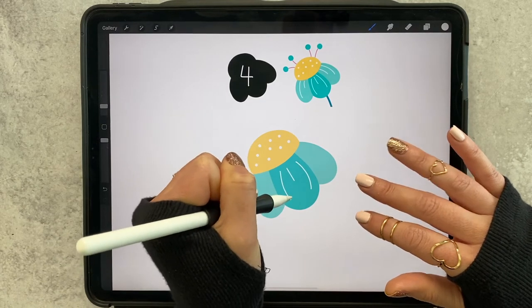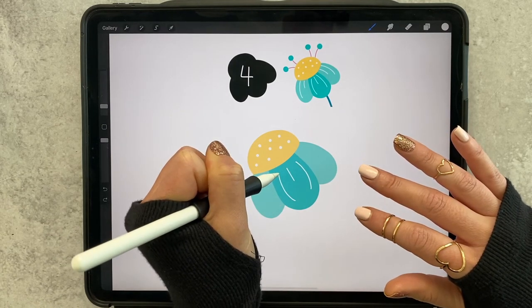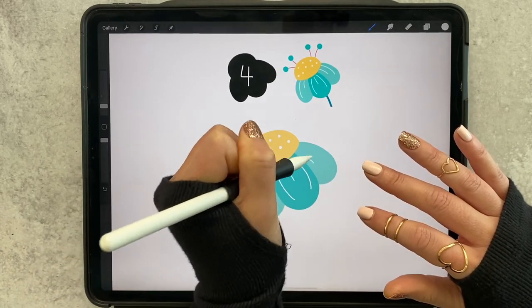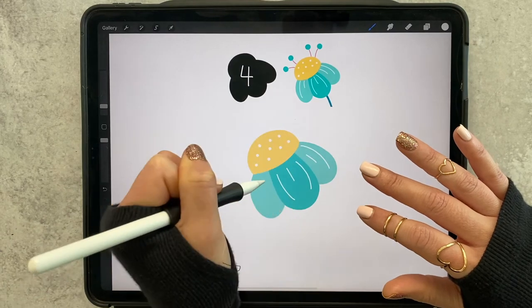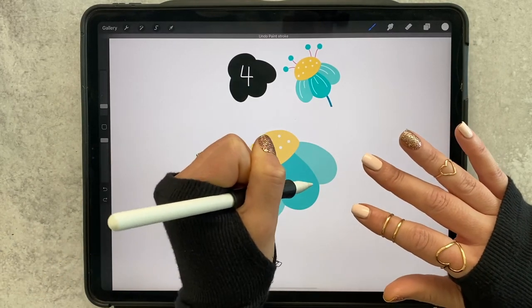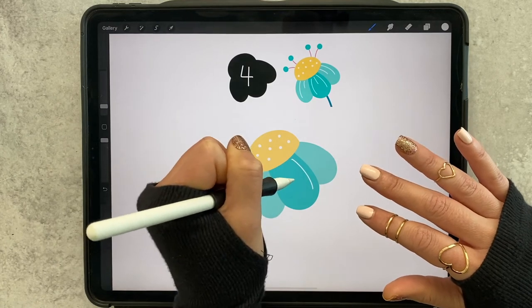You can do exactly what I did or you can do something different if you like. I think I like it when it's closer to the yellow center, so let's take it all the way up.